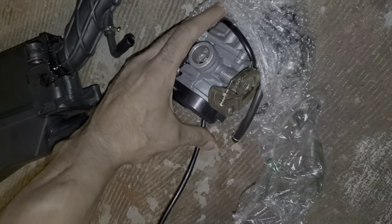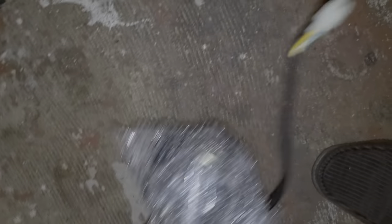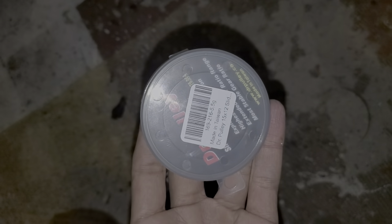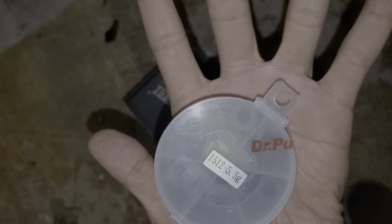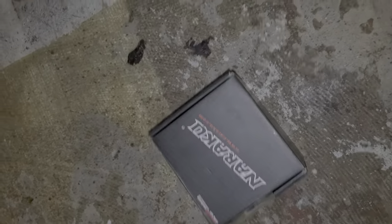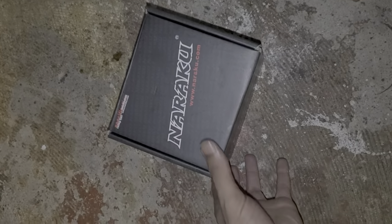Put on a new fuel filter, and I plan on putting on these 5.5 gram sliders. The pulley comes out pretty good. Of course, new jets in case I need them with the carb, and a Naraku 72cc big bore kit.